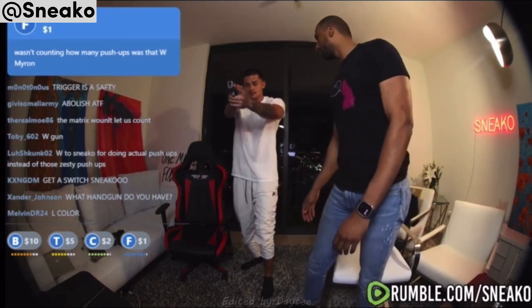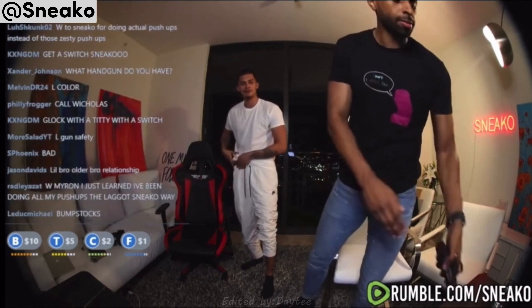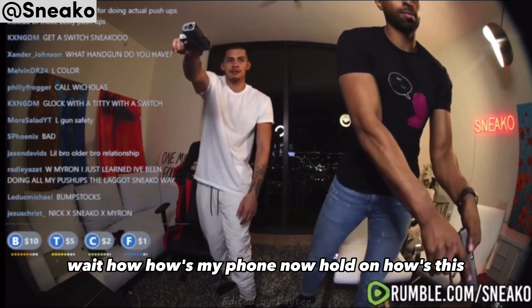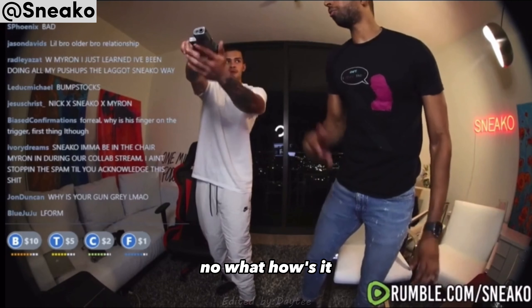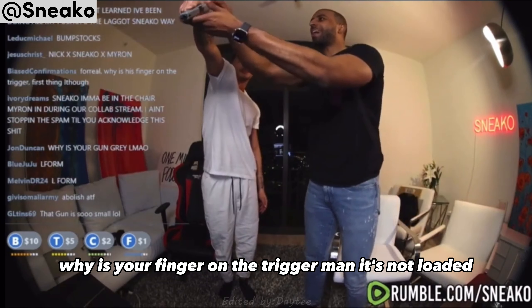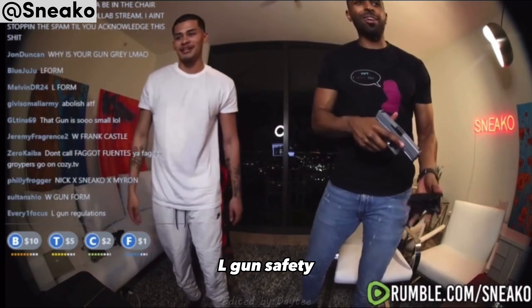And then where are you going to carry it? Appendix. So here. How's my form now? No — why is your finger on the trigger, man? It's not loaded. It doesn't matter. You need good finger discipline. L gun safety, my bad.